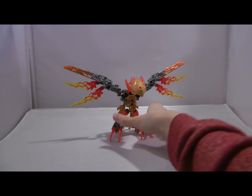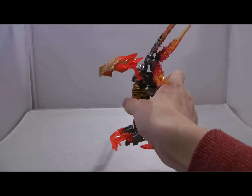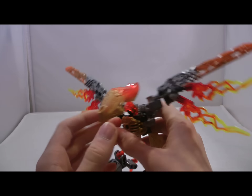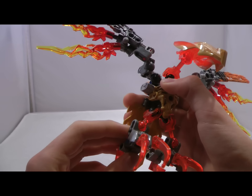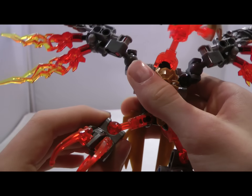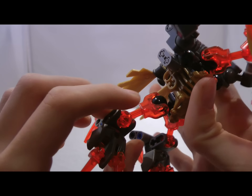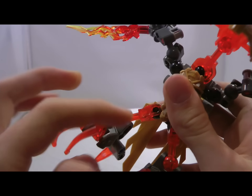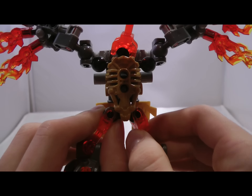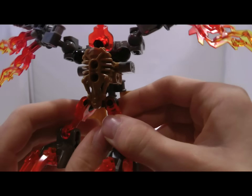Moving on to the main part of the set, we have Ikir. The build — I thought it was fun. It wasn't my favorite build ever, but I certainly thought it was different from the others and I enjoyed it quite a lot. For newer recolored parts, we have these bone pieces in trans orange. I know there were some Chima Ultra builds that came out almost two years ago. I don't know if these parts were in those, but for the U.S. at least, these shorter bone parts in trans orange are fairly new. I don't remember seeing them in the summer wave at all.